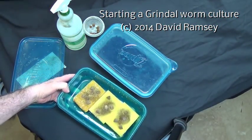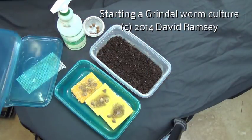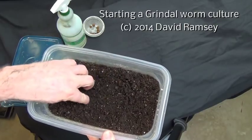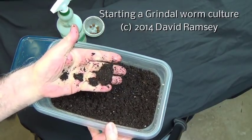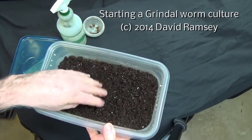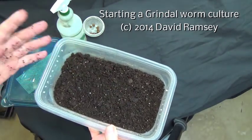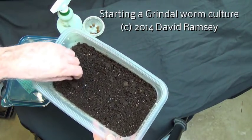I always do Grindel worms on dirt. I've taken some potting soil — seed starting mix actually — and moistened it. People will ask, how wet is wet? If I take a little handful of it and squeeze it, it more or less stays together, but there's no water dripping out of my hand. It's moist but not wet enough that anything will drip. This is just regular whatever you can find for seed starting mix — right now in the garden stores it's all over the place.